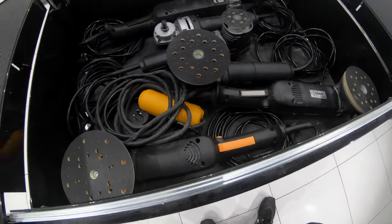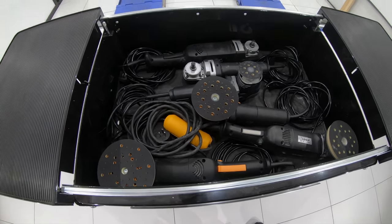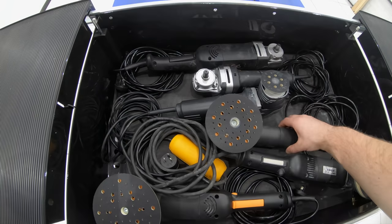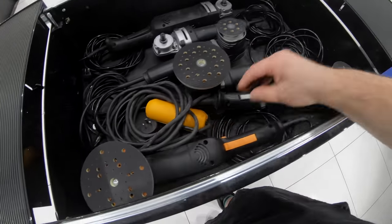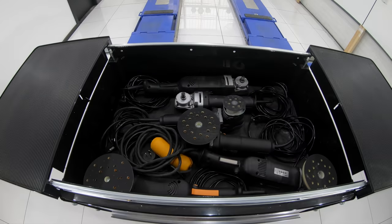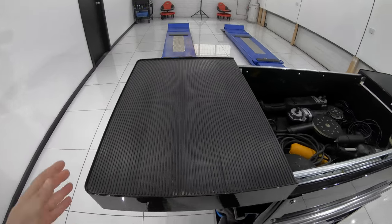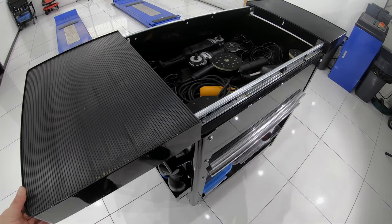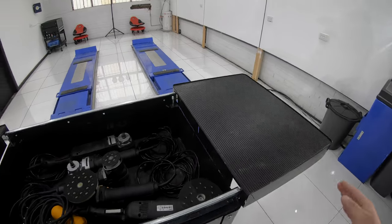You can honestly store whatever you like in this top compartment, such as your polishes, compounds, pads and so on, but for me personally this setup works best in my world. It's also really convenient how you can use the sliding doors as a top bench with nice grippy and sturdy rubber finishes that are easily cleaned if you get any polish or compound residue on them.